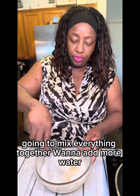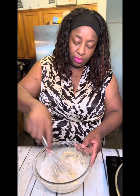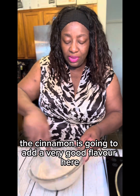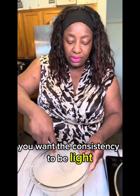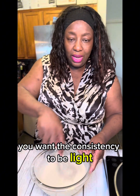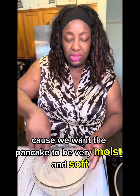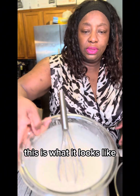I'm going to mix everything together and add more water. The cinnamon is going to add a very good flavor here. You want the consistency to be thick but not really liquidy, because we want the pancake to be very moist. This is what it looks like.